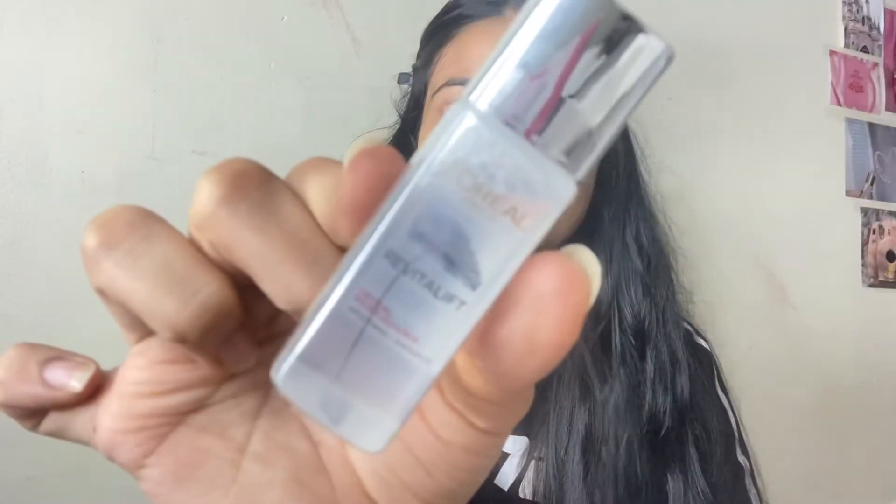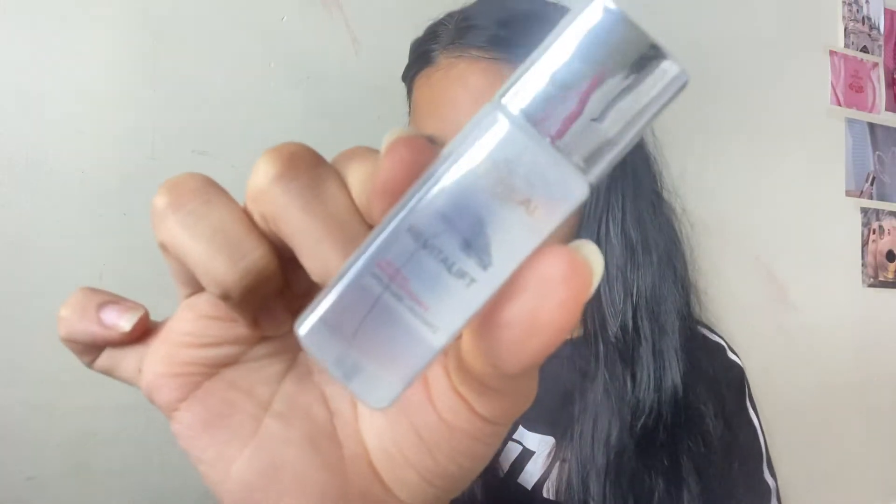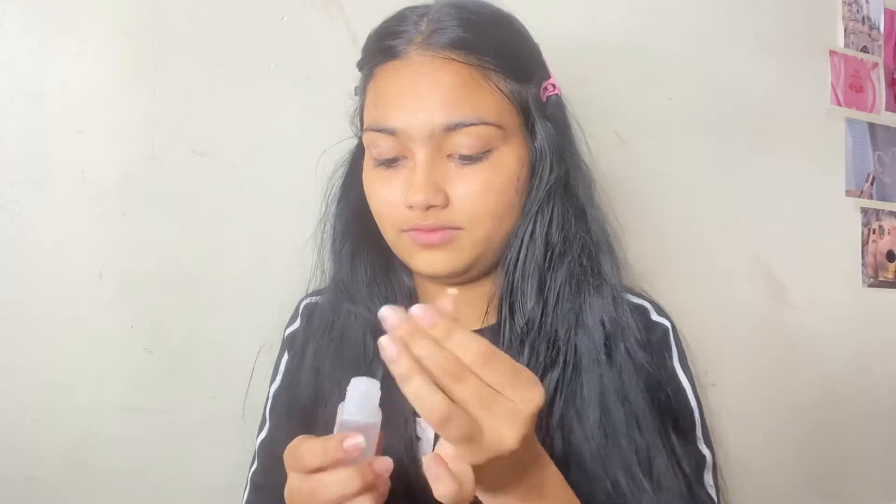The next step is using an essence. I'm using the L'Oreal Crystal Micro Essence. Essence is a lightweight product which hydrates and rebalances your skin.